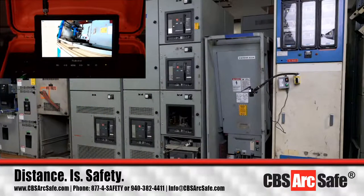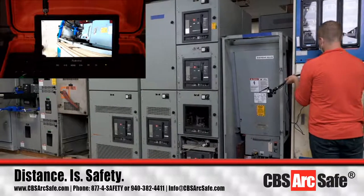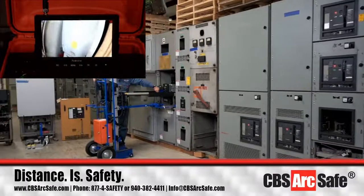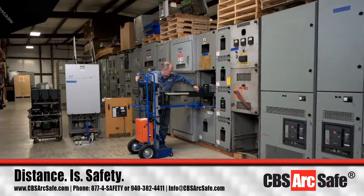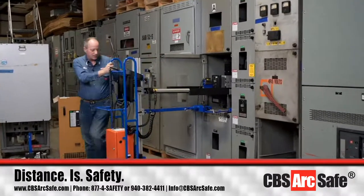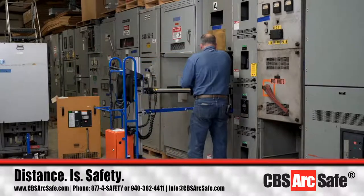Now we're going to look at the next breaker, which is an MA250. After we get done with that, we're going to look at a couple of other circuit breakers that are back behind me right now, to discuss various kinds.